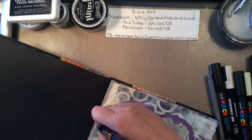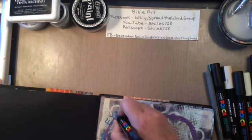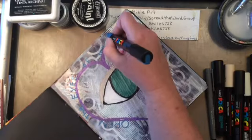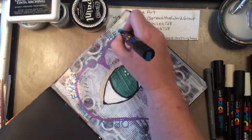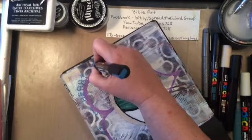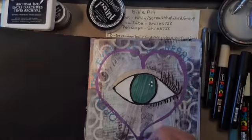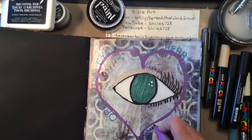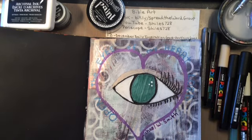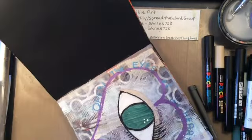Did anybody figure out what this page was all about? That blue Posca paint pen - I would tell you the name of it but it's all in Japanese, so I can't tell you. That says 'Open the eyes of my heart, Lord' - and that is a song by Michael W. Smith. I'm writing Michael W. Smith under the heart right there because obviously it's his song. Then I decided that the words 'open the eyes of my heart' just didn't pop enough.